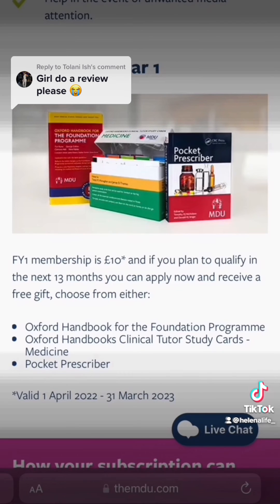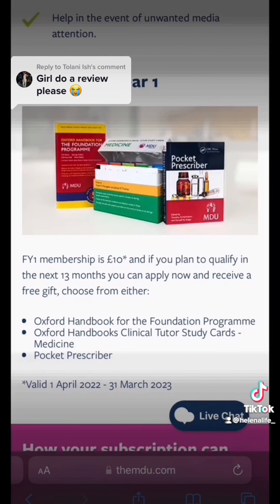The other gift options are the Oxford Handbook for the Foundation Programme and the Pocket Prescriber. So if you're going to become a doctor in the next 13 months, this is probably worth applying for.